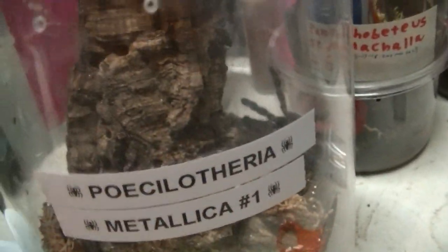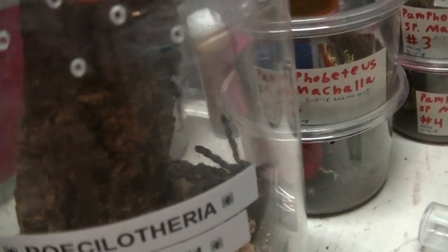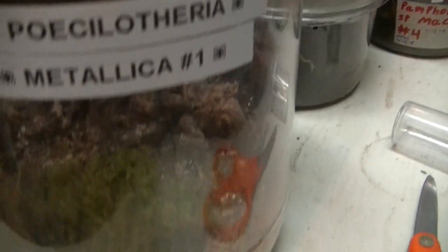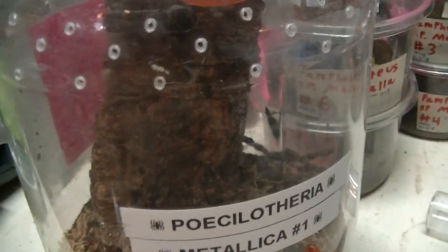If it is in fact a male, I will be doing massive breeding projects for this. If it's female, I will also be doing massive breeding projects, because this is a wonderful, beautiful spider. I just wanted to share that with you guys.